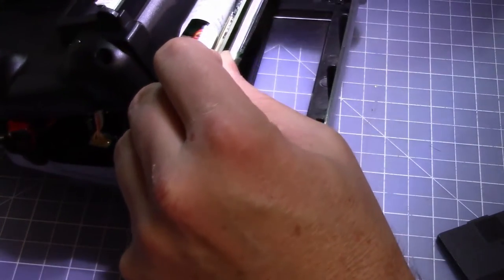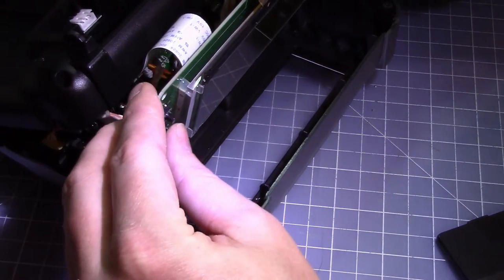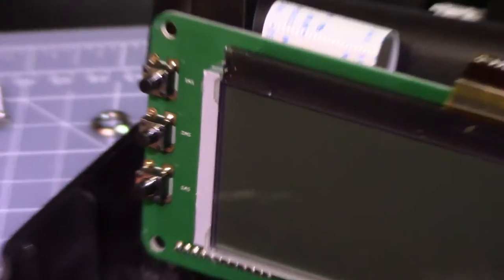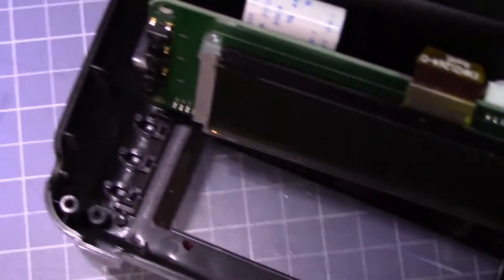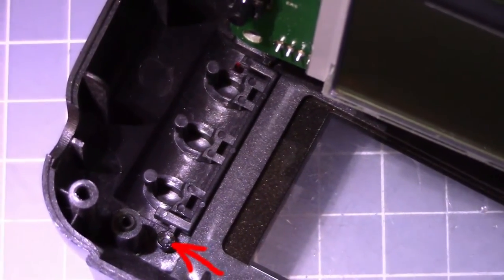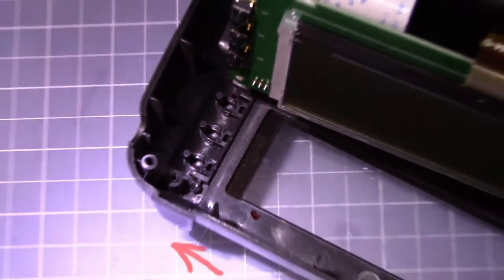While I had the thing open I thought it would be fun to take a peek at the buttons. Here I'm giving you several different angles so that you can get an idea of what the buttons look like inside. Here I'm trying to give you a zoom view of the inside. The place that you glue will be right next to the screw hole there.